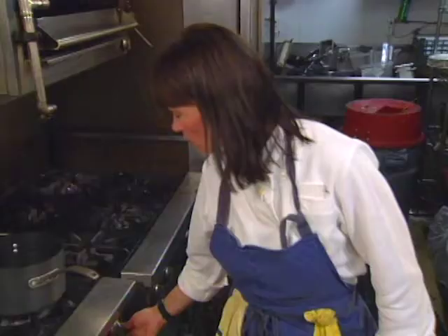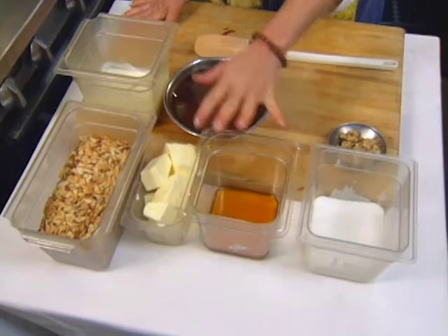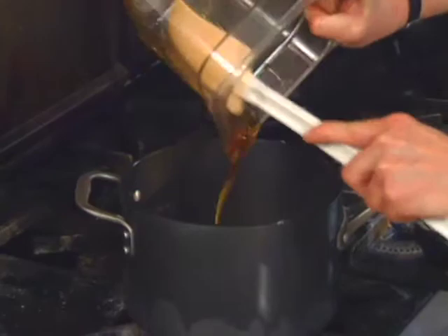To make the batter, we need sugar, honey, butter, cream, and then lastly sliced almonds. We're just going to add the cream, butter, honey, and sugar together and sort of create a little molten lava action.